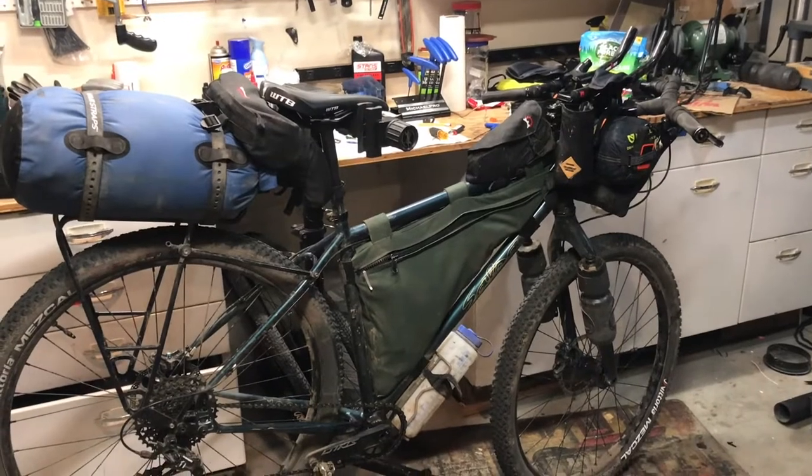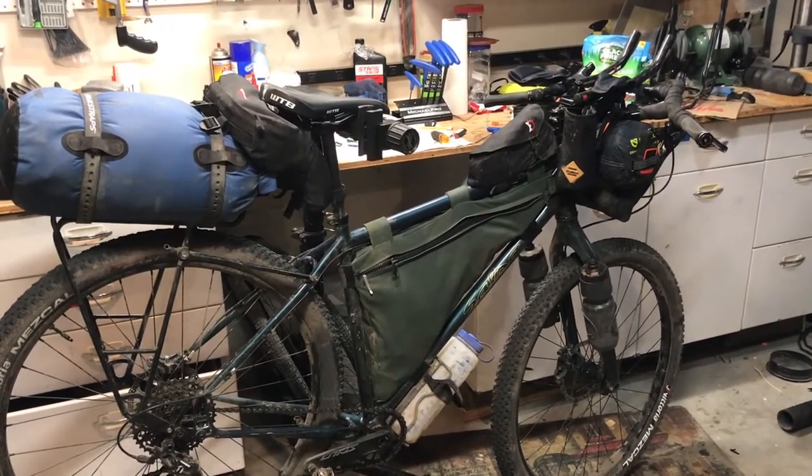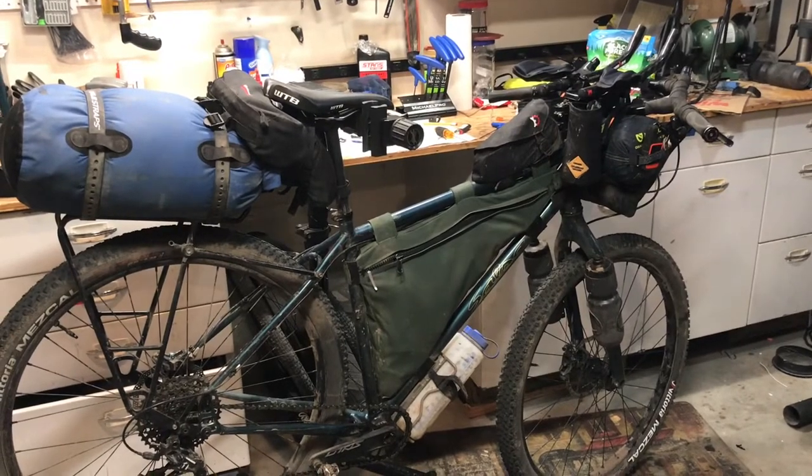So this is my bike. It's a Salsa Fargo — my wife calls it Marge, for any of those of you who are familiar with the movie Fargo.